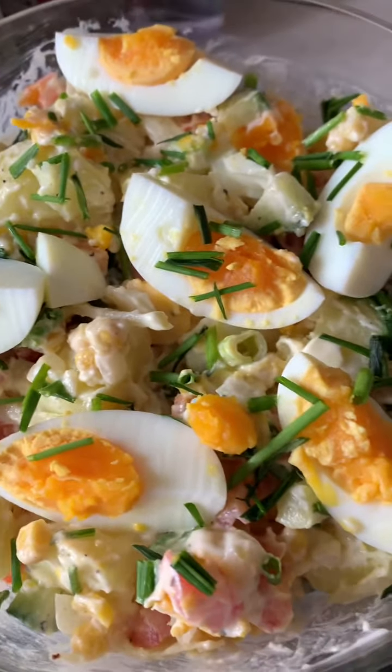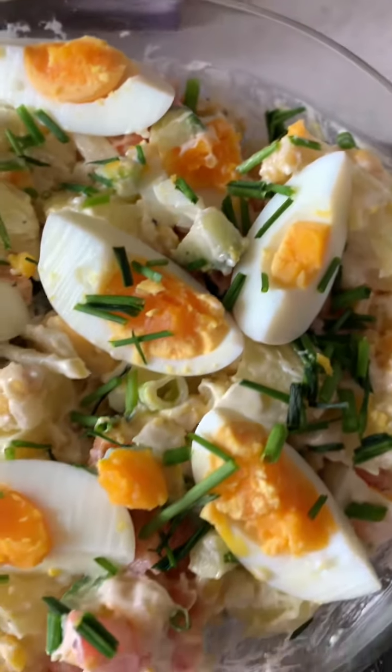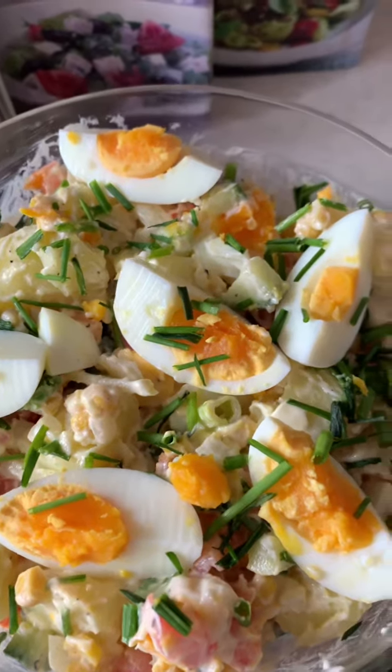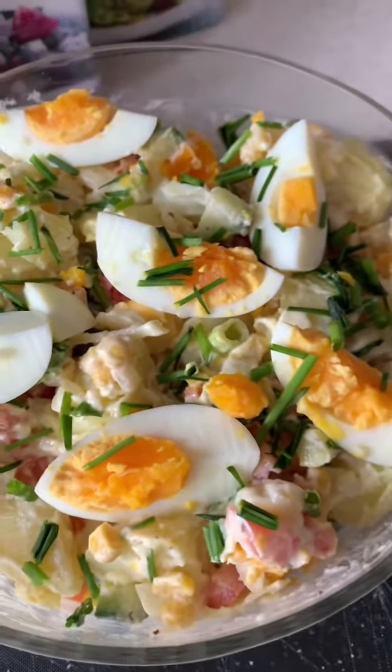So guys, this is our German potato salad — all done! Super schnell und lecker! Thank you guys once again for watching and I'll see you in my next one. Bye!